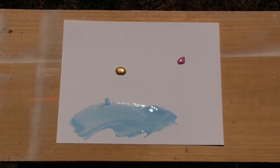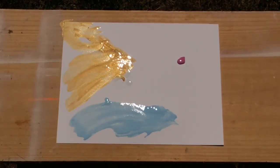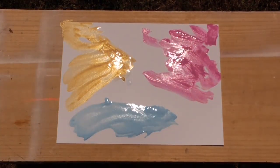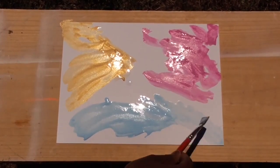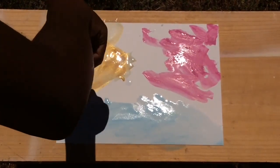For this project, water is going to be your main key, so you should use water kind of as a second paint. Just use the water really freely and I promise it will help you even out your strokes with the paint.